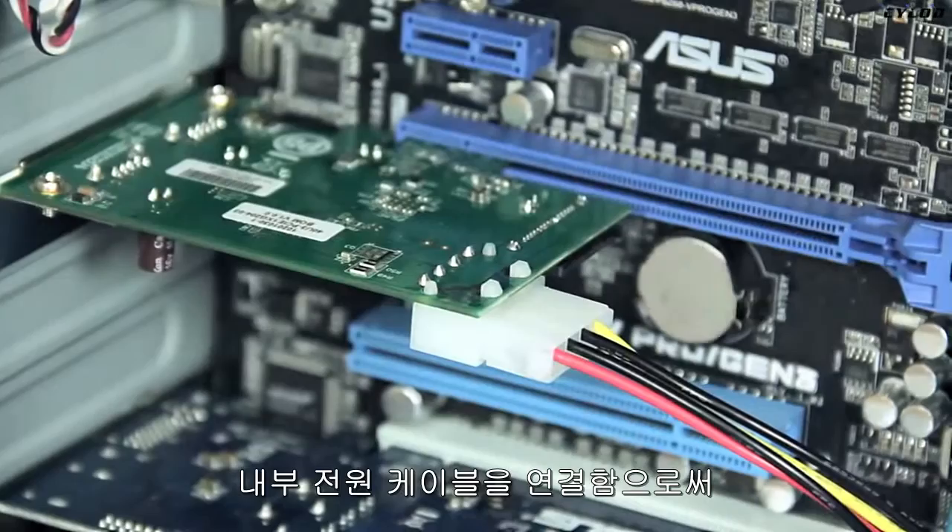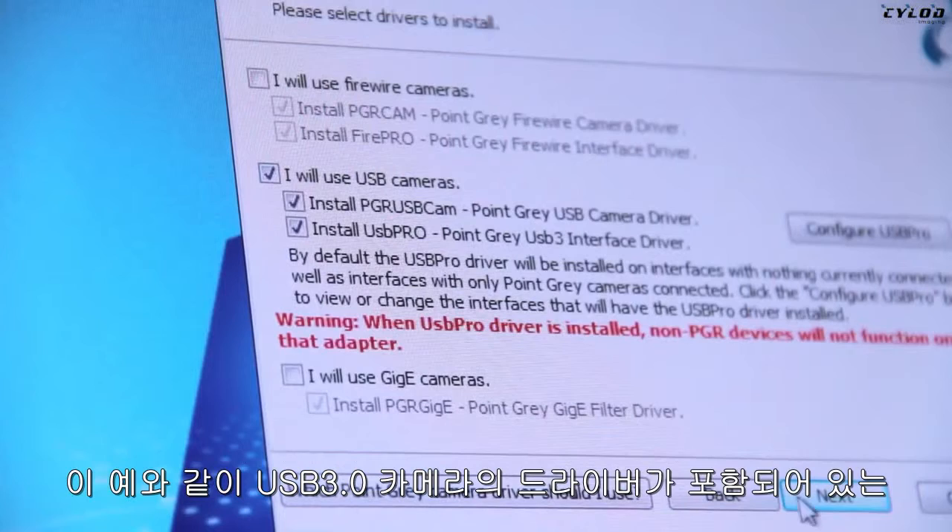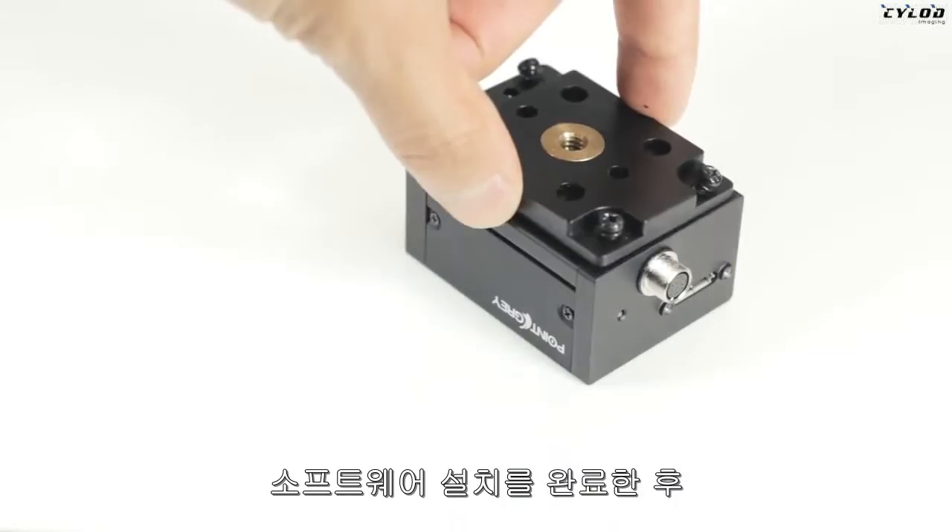Next, you'll want to download and install your imaging software. In this example, we're installing the latest version of Point Grey's FlyCapture imaging software, which includes the camera drivers for our USB 3 camera. Once the software installation is complete and before launching the software,